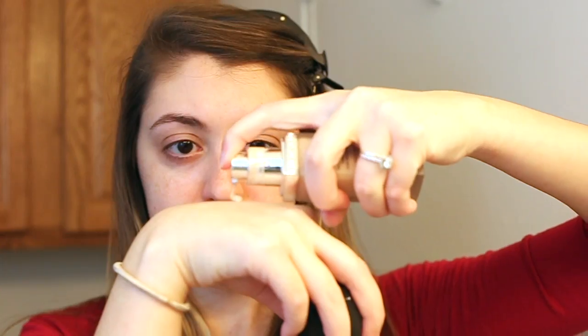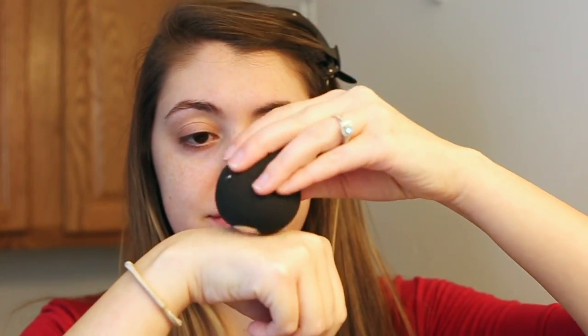First we're going to grab this little crab claw and put that in our hair to keep everything out of the way. Now we're going to use a coat of paint.